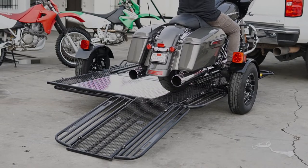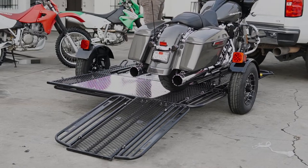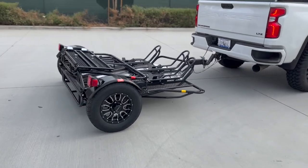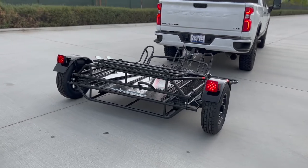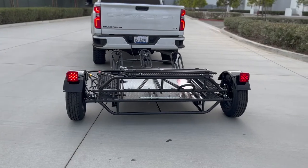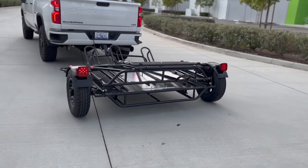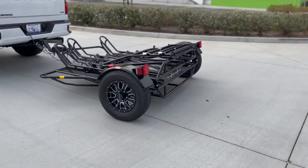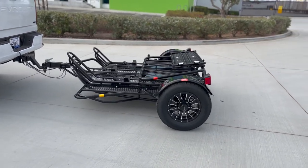Whether you have two full-size road bikes or three dirt bikes, the Trinity MT3 trailer is the trailer of choice.